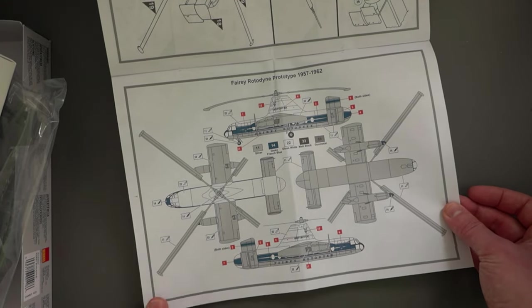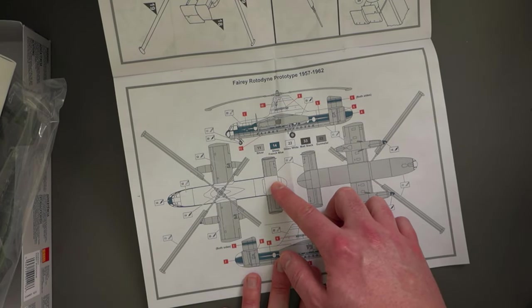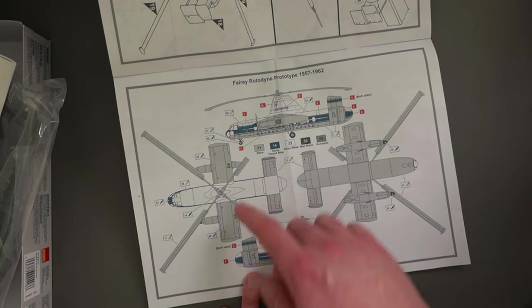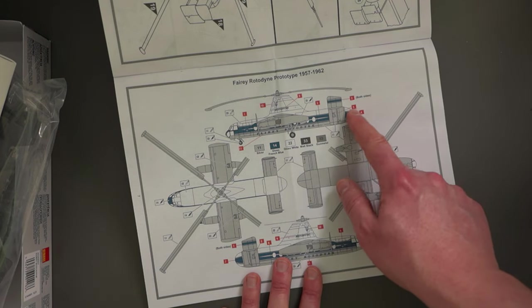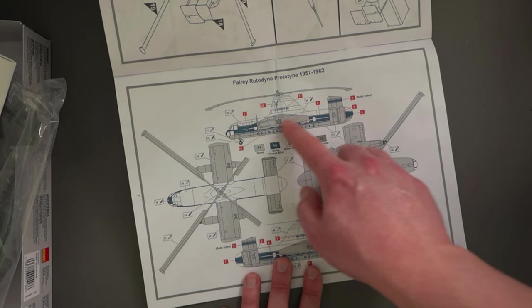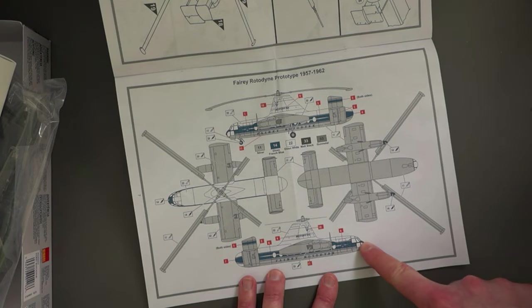Not an overly complicated paint scheme. You've got white for the top half of the fuselage, silver — Humbrol 11 silver — for other elements and the bottom of the aircraft. And then we also need Humbrol 14 French blue for the band across the side, though I believe that band is probably a decal. It's the front cockpit area that will need to be painted in blue, but you could paint it if you wanted to.